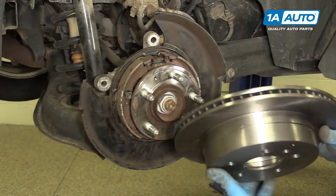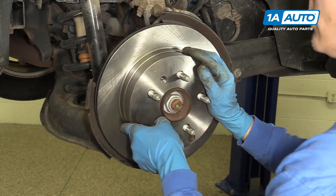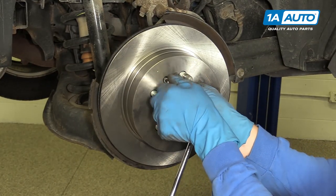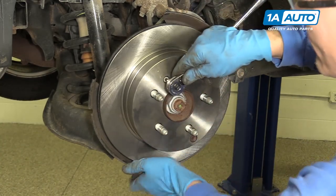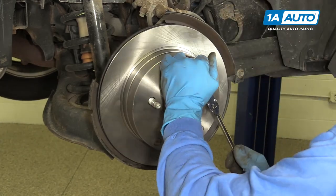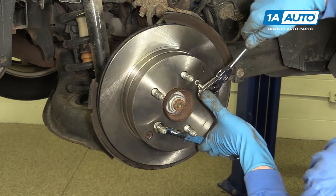Now we're going to install the brake rotor. You want to line up this hole with this taper hole right here and set it into place just like that. Now you can take your Torx head bolt and get it started by hand, then you'll want to tighten it up. This is one of those times where the rotor is starting to spin, so you'll want to hold it with one hand and tighten it with another.